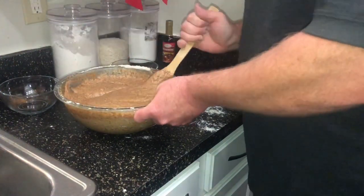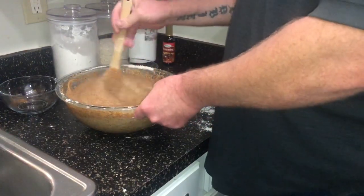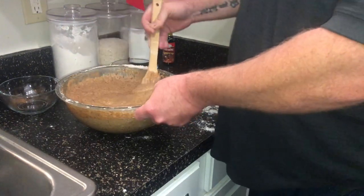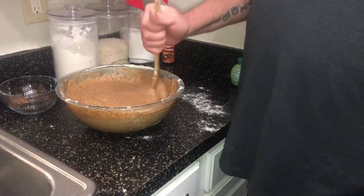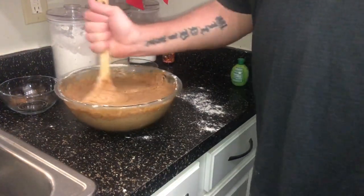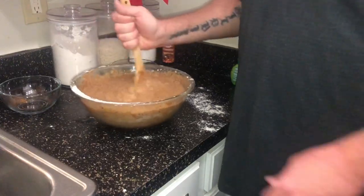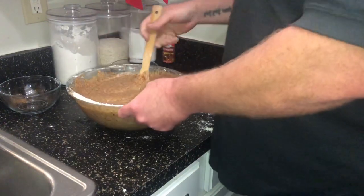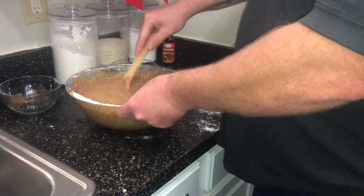Guys, one thing I forgot to tell you — while you're mixing this, make sure you put a pot of water on the stove to boil because you're going to need it when you start baking. And at this time you should start to preheat your oven. You don't want that batter going across the floor — we're going to swap spots and I'm going to go ahead and take over.